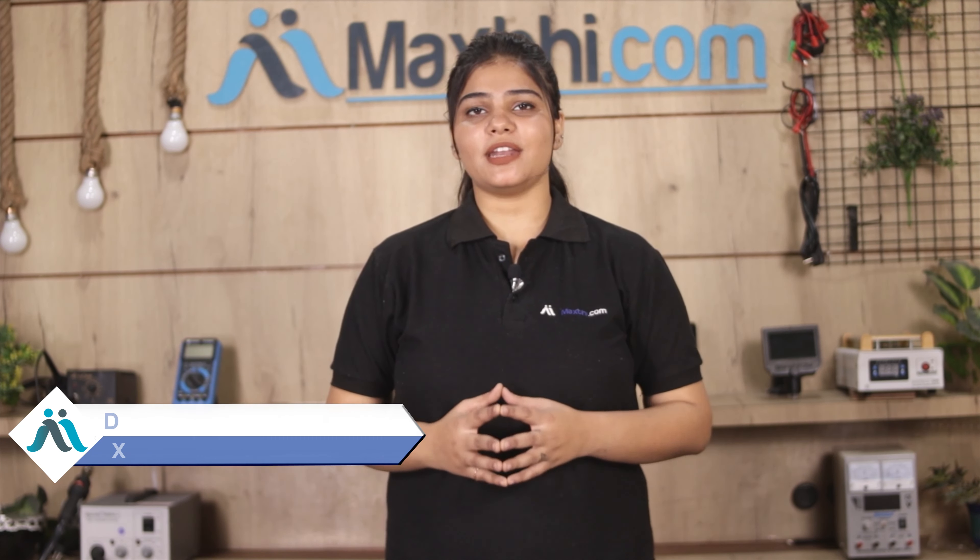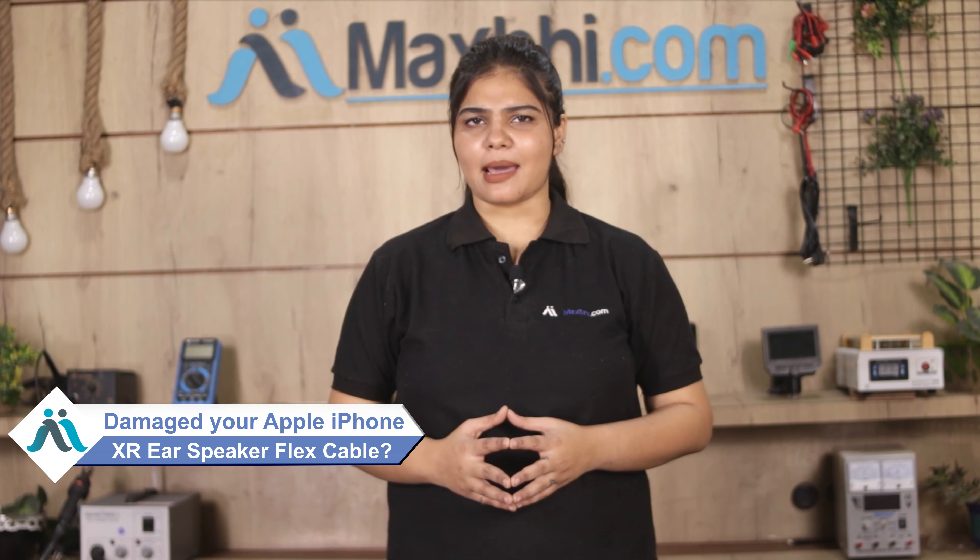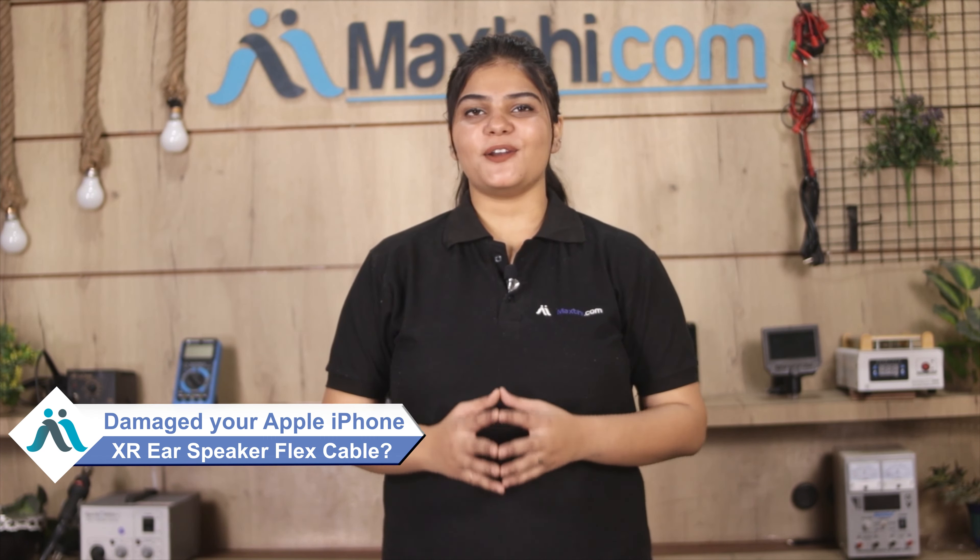Hi friends, this is Lucky from MaxP.com. Friends, can you grab the Apple iPhone XR ear speaker flex cable damaged? Worried of high repair cost of your smartphone? Don't worry, you can now buy high quality replacement ear speaker flex cable for your original Apple iPhone XR.